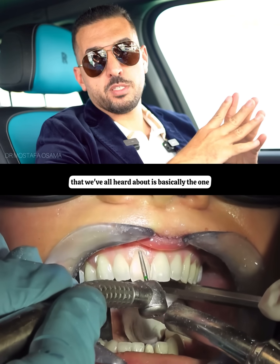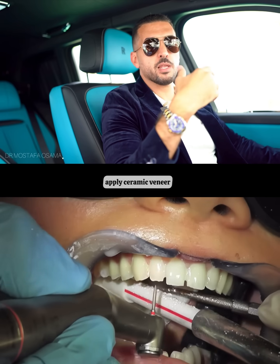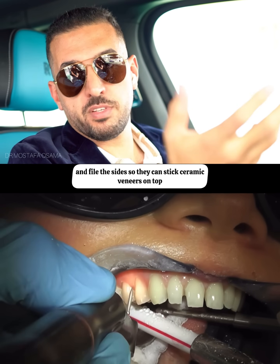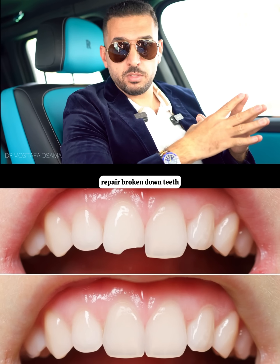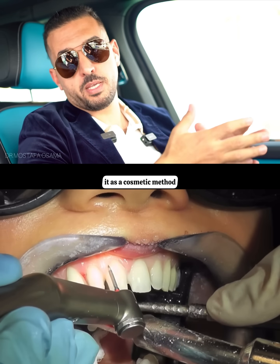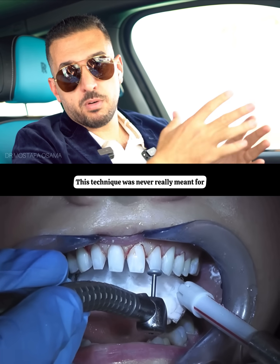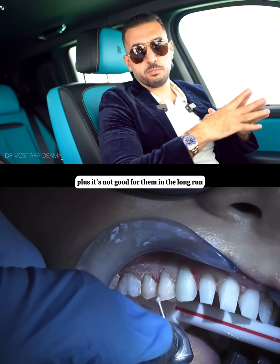The veneers that we've all heard about is basically the one where they shave a layer of your tooth to apply a ceramic veneer. They trim it slightly and fuzz the sides so they can stick a ceramic veneer on top. This technique was originally designed to repair broken down teeth, but over time some dentists started using it as a cosmetic method — shaving down perfectly healthy teeth just to apply veneers. This technique was never really meant for cosmetic use on natural healthy teeth, and it's not good for them in the long run.